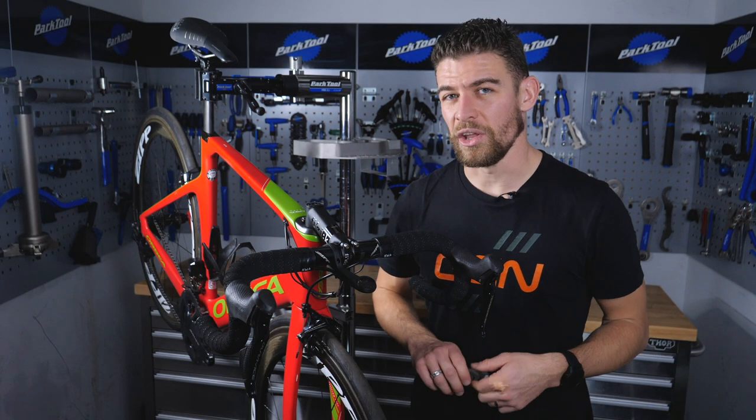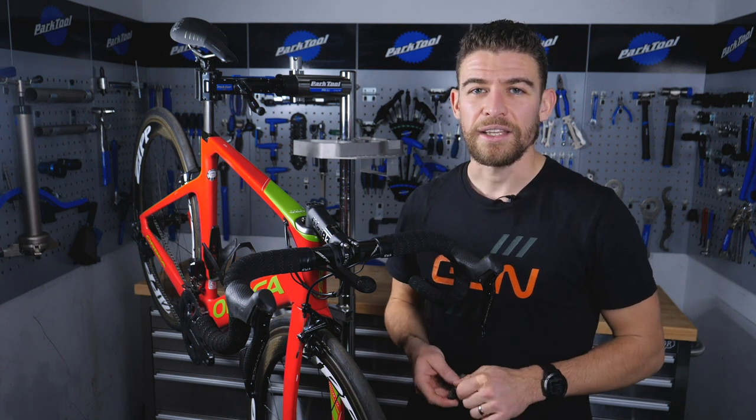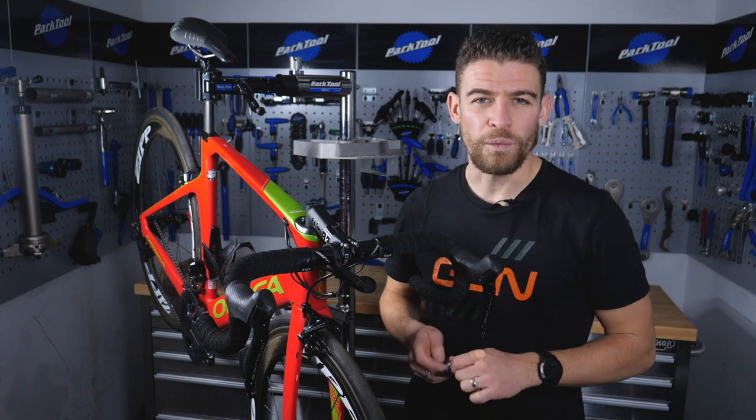If you're currently riding your bike a lot in the wet wintry weather, or you have lots of steep descents where you live, or you're commuting on it daily, you're going to need to check your pads for wear more regularly than if you're just riding in the warm sunshine.